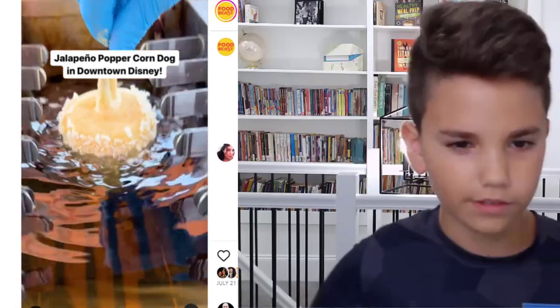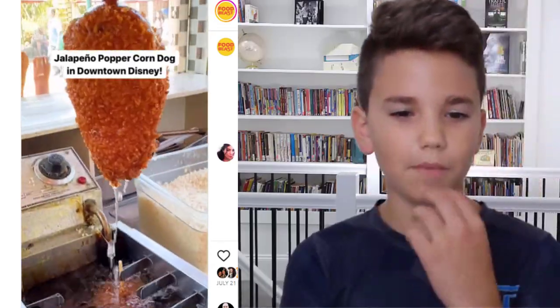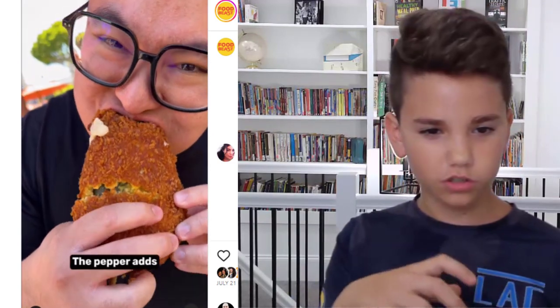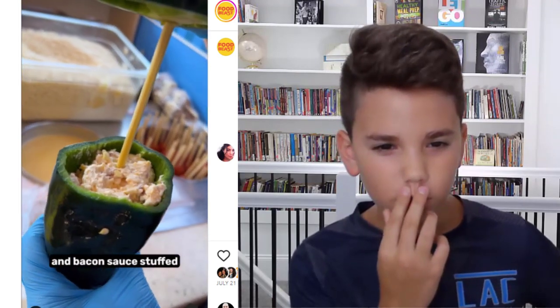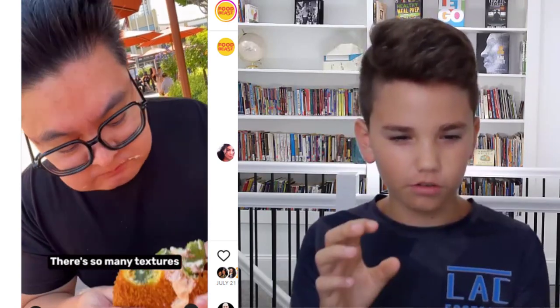Peppercorn dog — that's a corn dog. Oh, this looks like something mom ate. It was like a pepper filled with so much stuff inside it. That looks so good. I don't know. It looks like he put something in it. Did he take the top off and then put some stuff in? Oh yeah, he did.